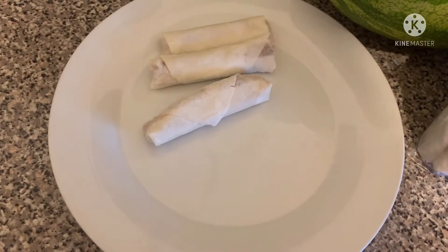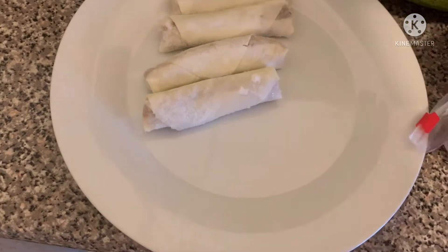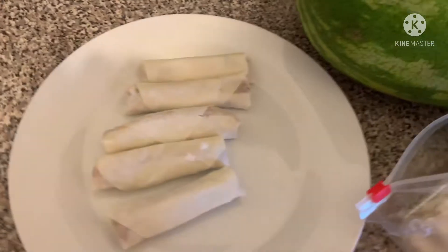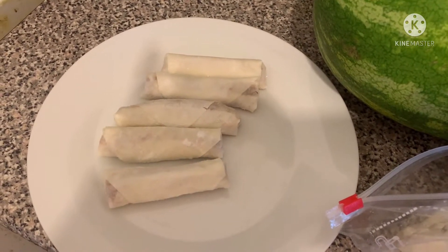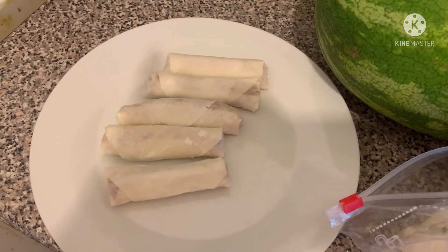I have gloves. Okay, I'm ready. I'm going out. All right.